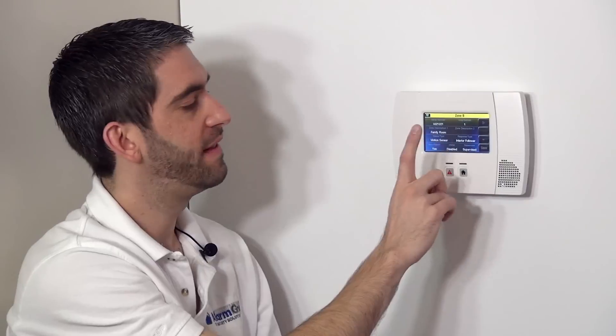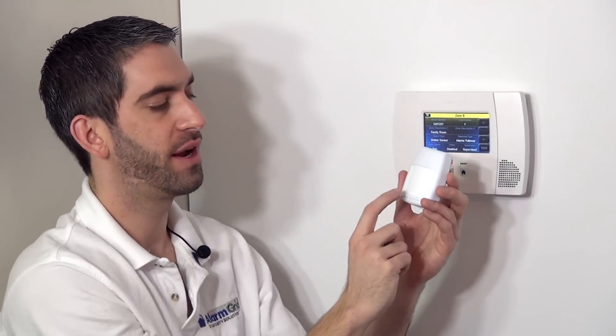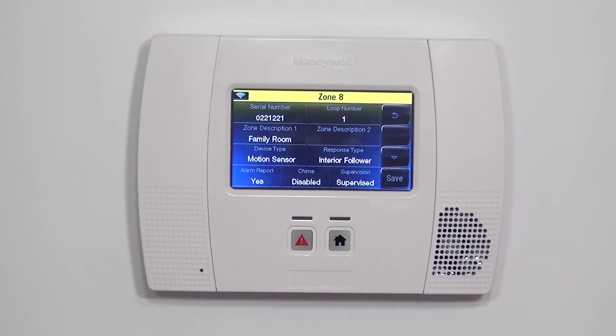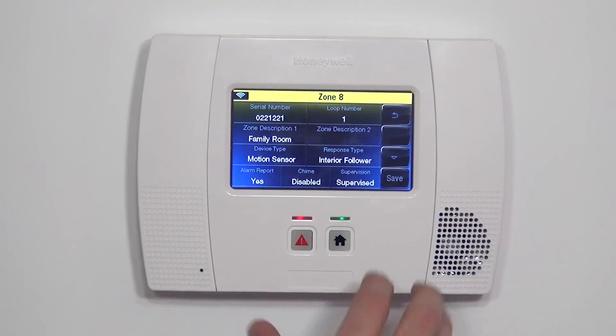Supervision is set to supervised. That means the panel will check that this device with this serial number is checking in properly — it does that check every 12 hours. If for some reason the panel was not seeing the device after the 12-hour period, it would indicate a supervision fault, and you would know you have an issue to address. Perhaps the device is out of range, installed where there's interference, or has been completely destroyed and the panel is no longer seeing it.